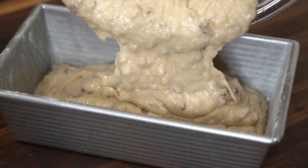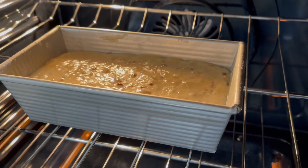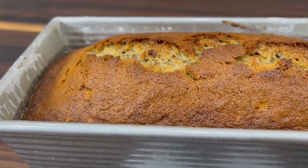Now pour the batter into your prepared loaf pan and smooth it out. Bake in a preheated 350-degree oven for 50 minutes or until a toothpick comes out clean.